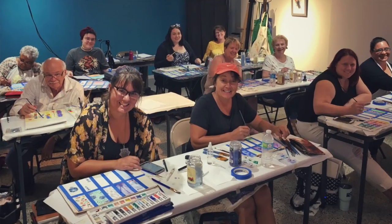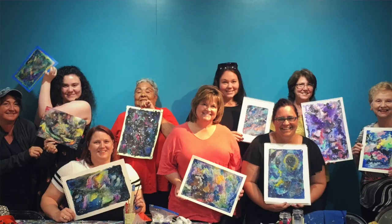I had a blast teaching the first playful watercolor series, so I just had to teach some more. I hope you join me. Space is limited — sign up soon. I look forward to painting with you.